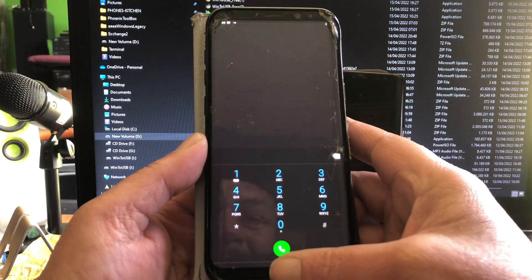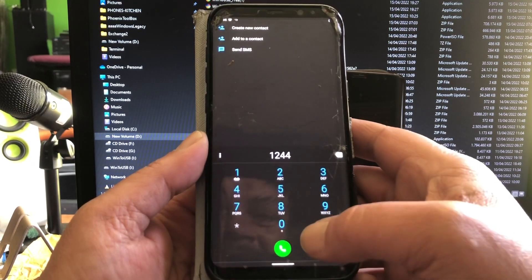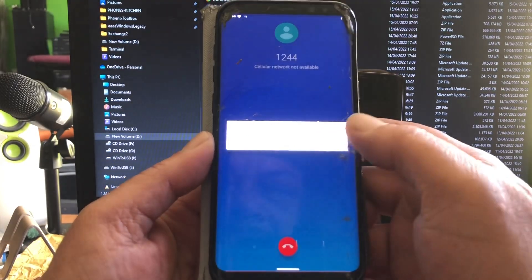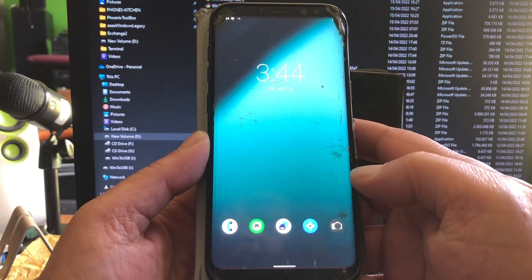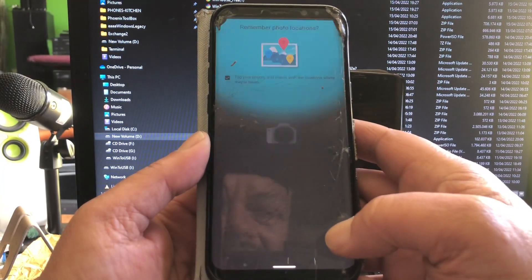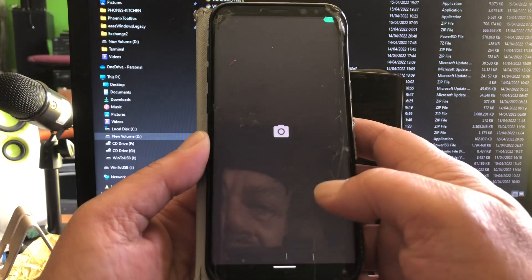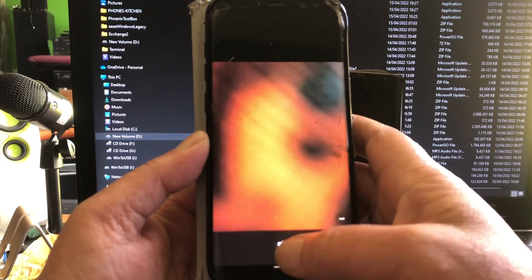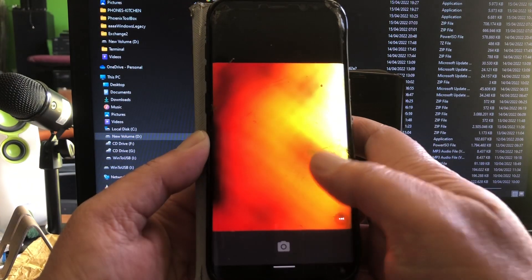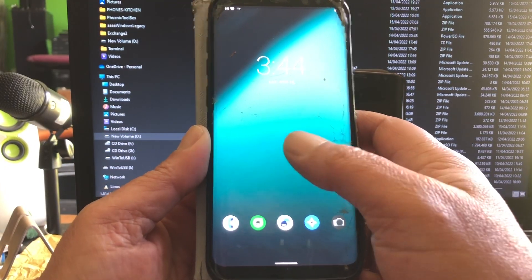Beautiful. A different look, new wallpapers. So I don't have to make these kinds of ridiculous wallpapers anymore. Hey, this one is also nice — you can say what you want, it's a nice wallpaper.